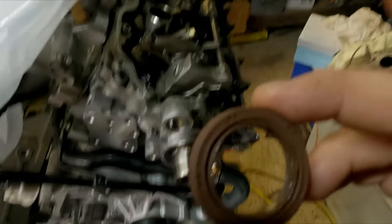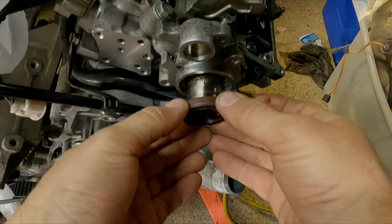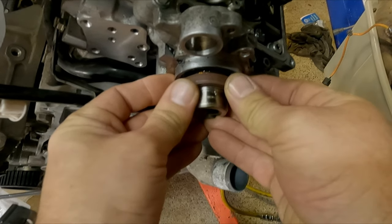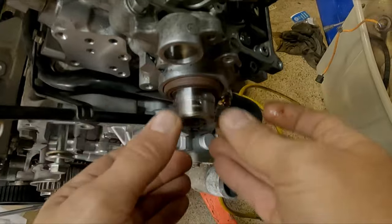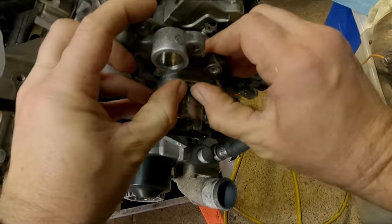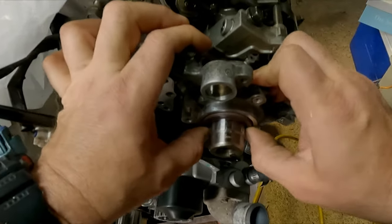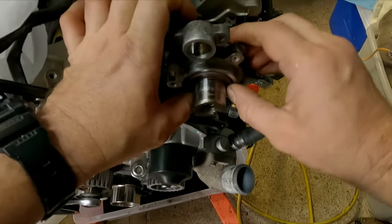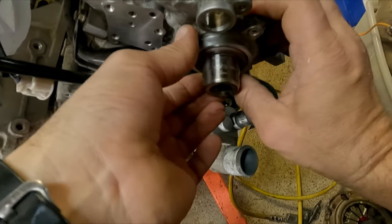Very carefully we're going to insert it — use two hands so it goes on straight. Normally you would use a proper tool for this, but we're going to pretend that we live on a planet where proper tools don't exist, so we use our thumbs.